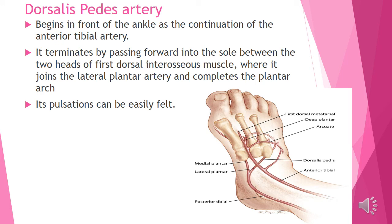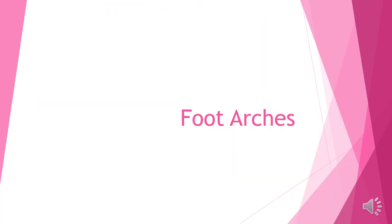You will see that the head of the first dorsal interosseous muscles joins the lateral plantar arteries and completes the plantar arch. We will talk about foot arteries.